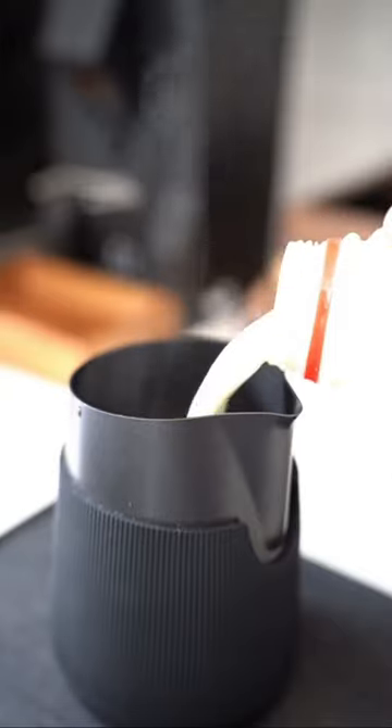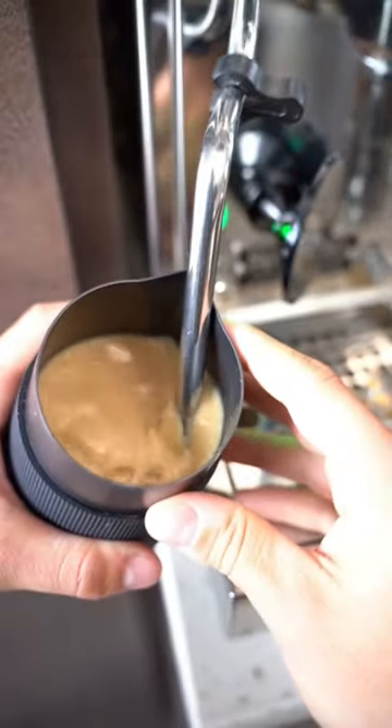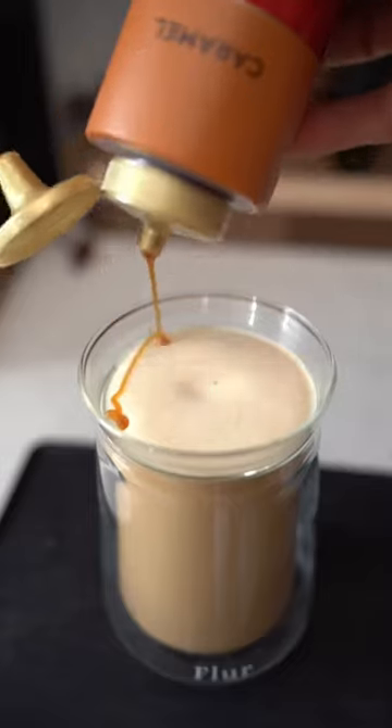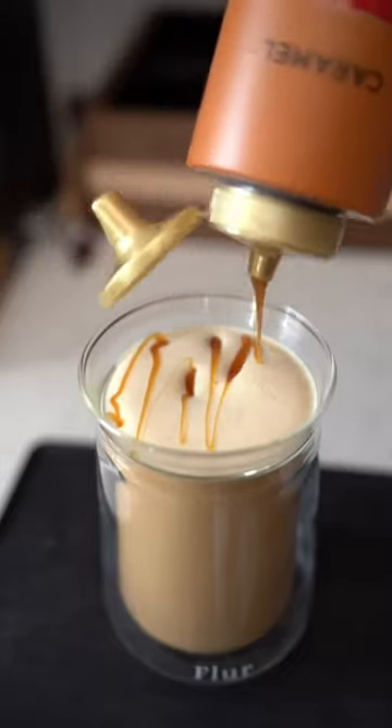A misto is where you take coffee and milk and steam it together. It makes it velvety, creamy, and super smooth. It also gives you this nice frothy top that you can put a caramel drizzle on or a mocha drizzle on if you so choose.